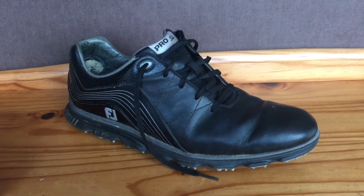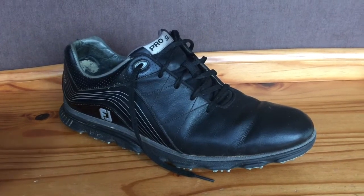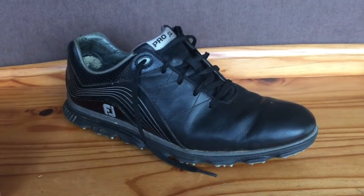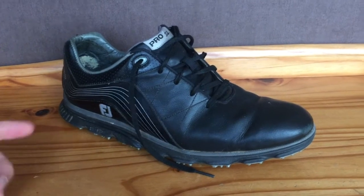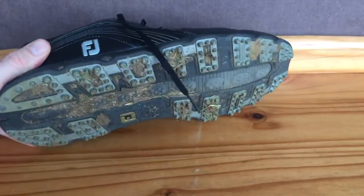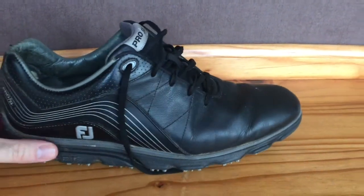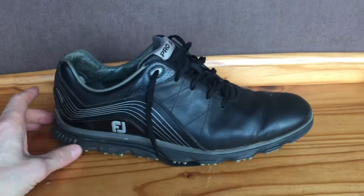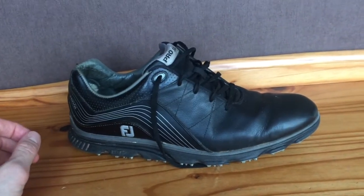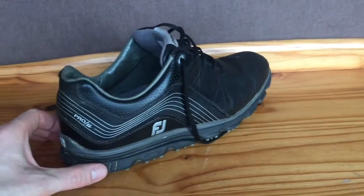I've never slipped over once playing on grass tees or off AstroTurf tees. I've always had as much grip, if not more grip, with these shoes compared with traditional cleats. Secondly, I really like the look of them. I think they look really modern and really sporty — they're quite trainer-like.